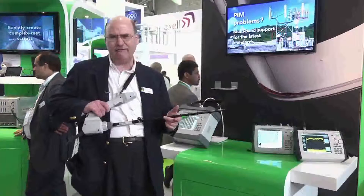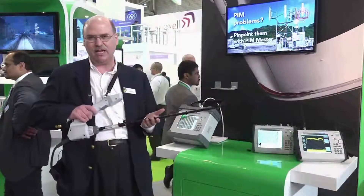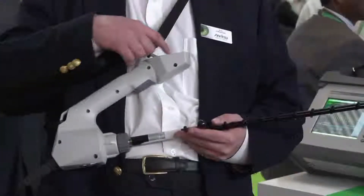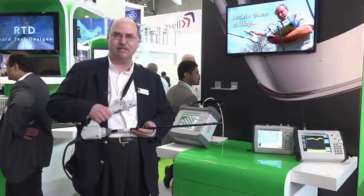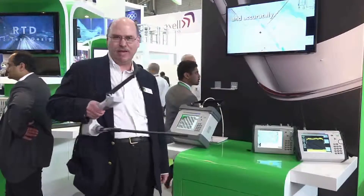This is an aid for finding interference where you can attach your own antenna — I have a Yagi antenna here. There's an inbuilt preamp for the RF, a GPS receiver and compass, but the most important part of this is the ergonomics: it makes it really easy to carry your antenna and point it at the interfering signal.